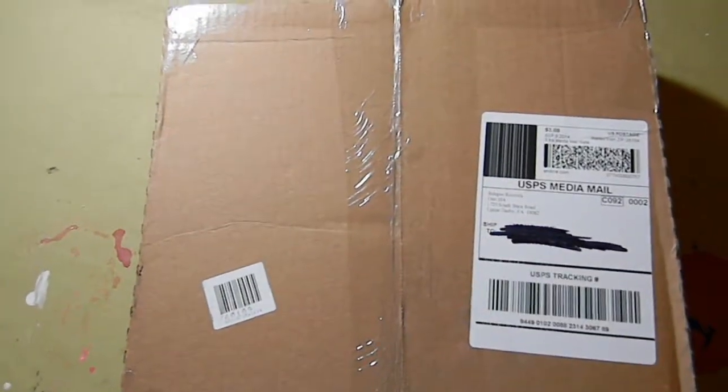Alright guys, so I just got a package in the mail from Relapse Records, so this will be an unboxing video. Let's see what's in here — after a decently long struggle with the tape that these guys put on here very well.